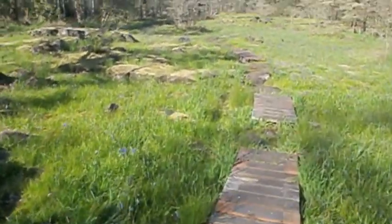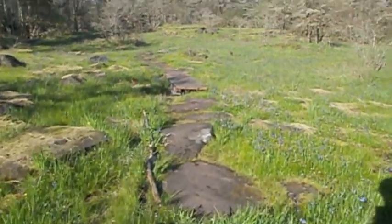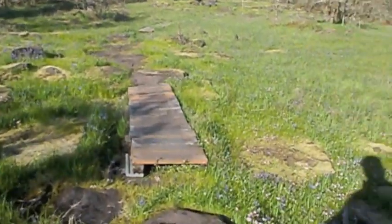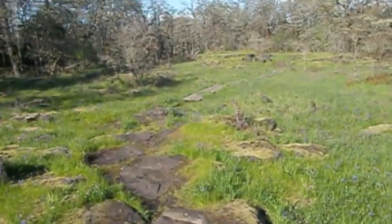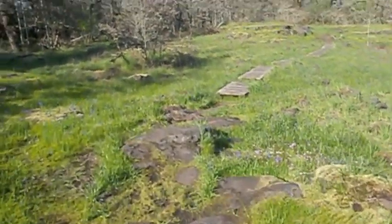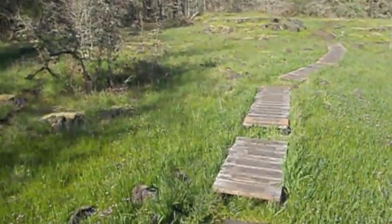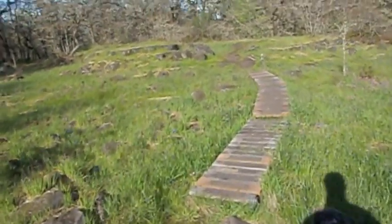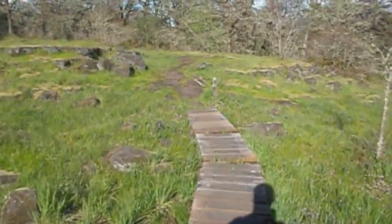These rocks here come from about a hundred miles away. They were picked up by floods — these Missoula floods that we've had in our history here, way back before people were here. They deposited this strange rock here, and then they polished off the tops nice and flat from the movement of glaciers. At least that's what I read in the brochure.